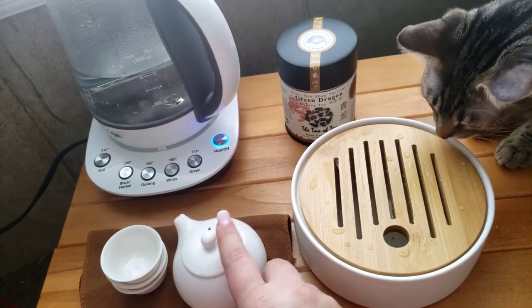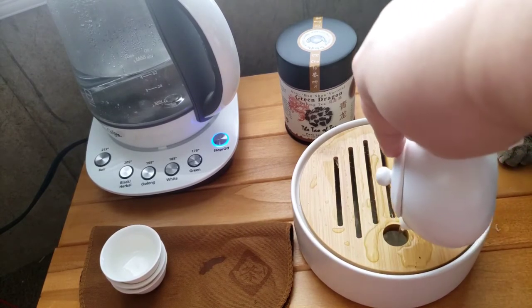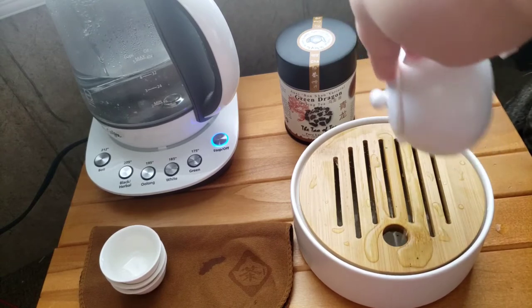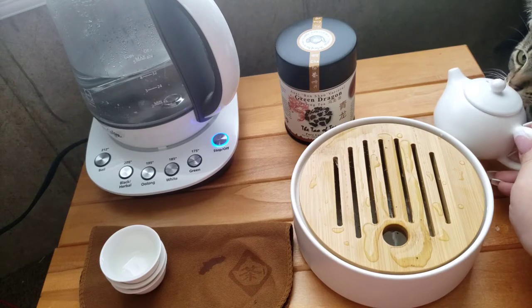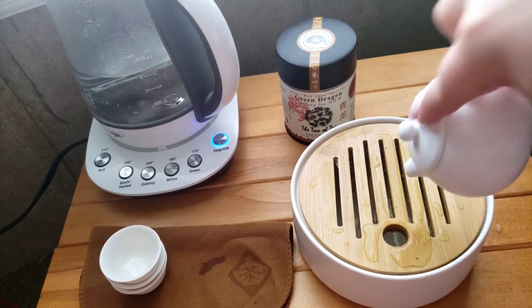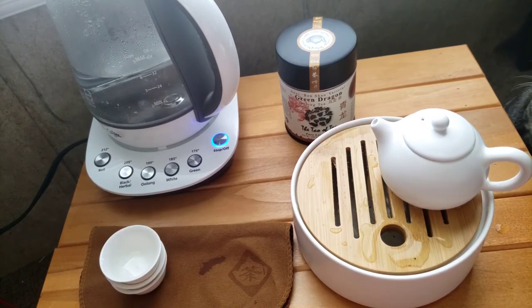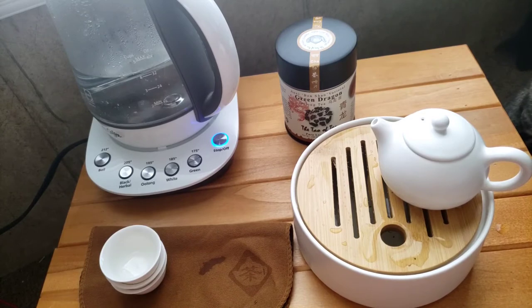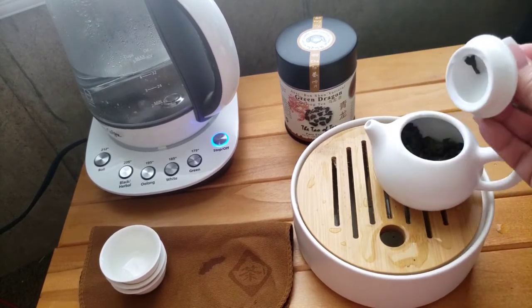It's going to definitely do the trick, especially for a beginner. The pour isn't the best, it's not the worst — it does have some dribbles, but if you're going to be using this on the tea tray it's not a deal breaker. I still think the quality is really good.